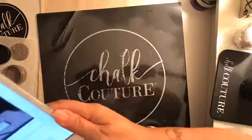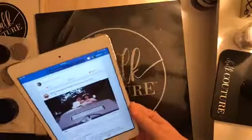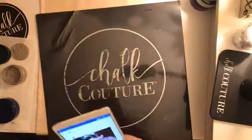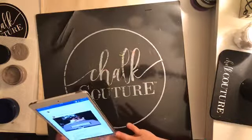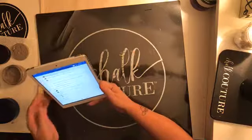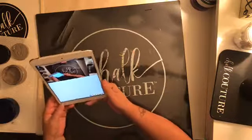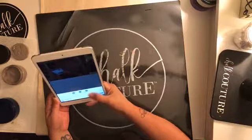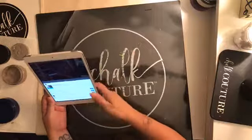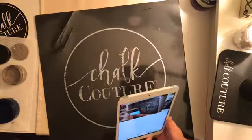Hello everybody, it's Colleen here with Chalk Couture and I have a very special guest with me tonight. This is Mandy - she just joined team 'something to talk about' and she's watching how we go about doing a live video tonight. What I'm doing is I have my iPad here and I'm going to my personal page, finding the live option, and sharing it to my VIP page so all my groups come up.